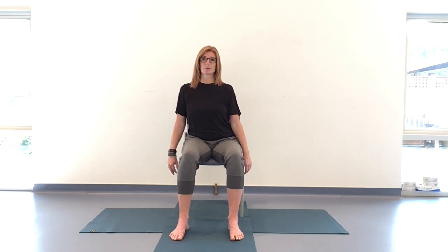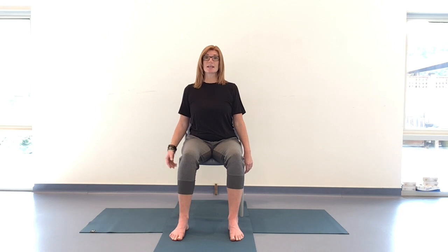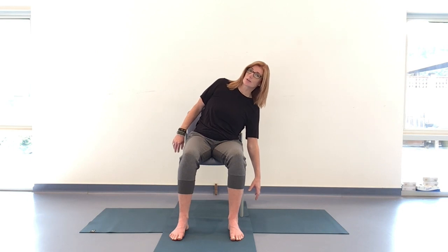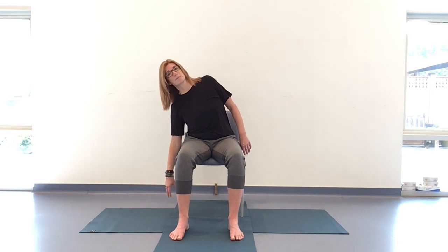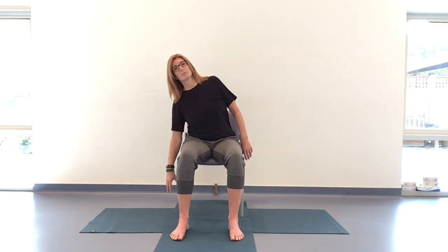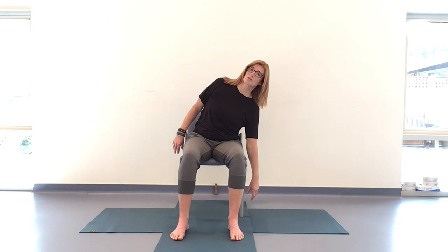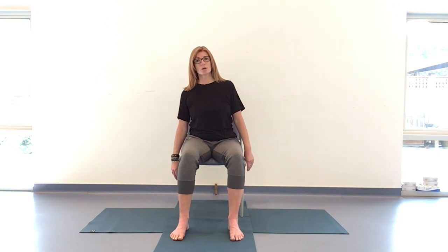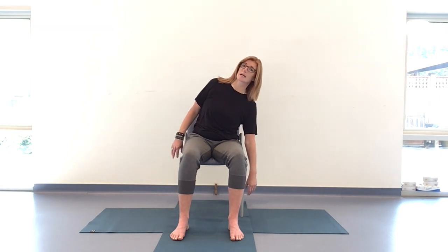One more either side, collarbones level. Coming back through center, and now we're going to dip those shoulders. This is the inhale; on the exhale, reach with those right fingertips — right shoulder dips, left shoulder lifts. Inhaling back through center, coming to the other side. Now we're getting into that lateral flexion of the spine, keeping the pelvis rooted down. The movement is controlled — we're not concerned about how far down those fingertips reach, just wanting that breath to be steady and the movement as controlled as the breath. Let's take two more either side, getting that full range of motion, keeping both hips rooted down. One more either side unless you're resting.